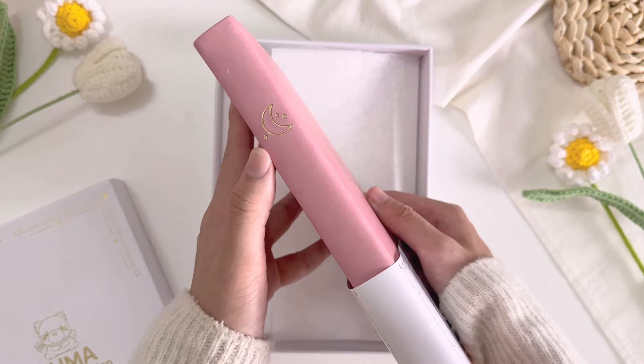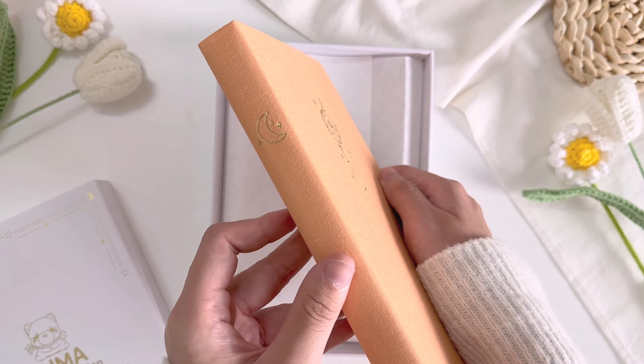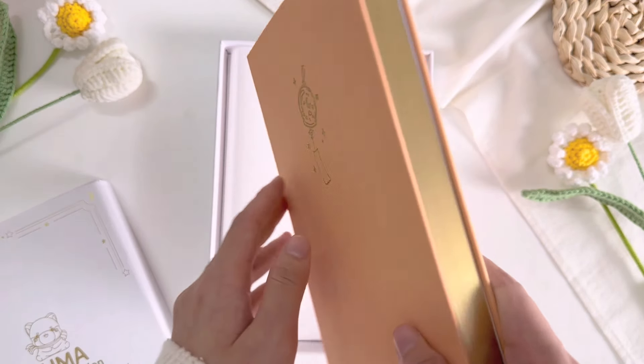Now the next bullet journal that we are unboxing is the Lunar Furin Dreams Limited Edition Bullet Journal. The cover is made from linen and it's orange-peach in color. I don't think I have owned any orange-peach colored bullet journals before, and I must say that this one just looks absolutely gorgeous. On the cover there's an illustration of a Japanese wind chime, there's also a spine detailing of a crescent moon and gold edges too.